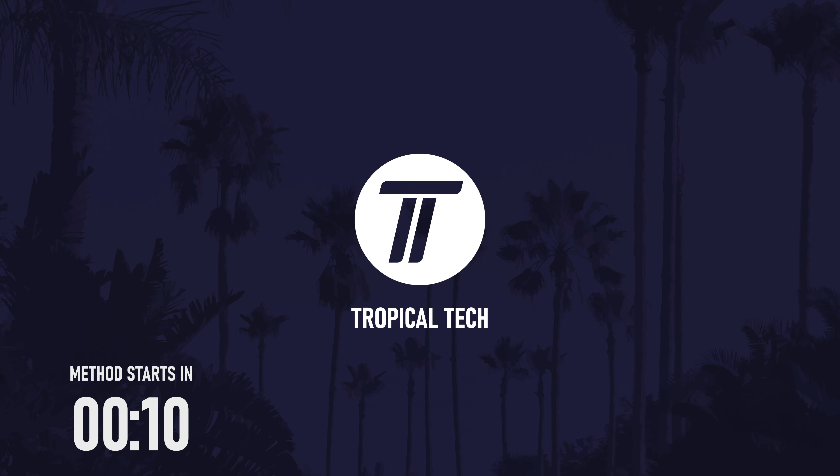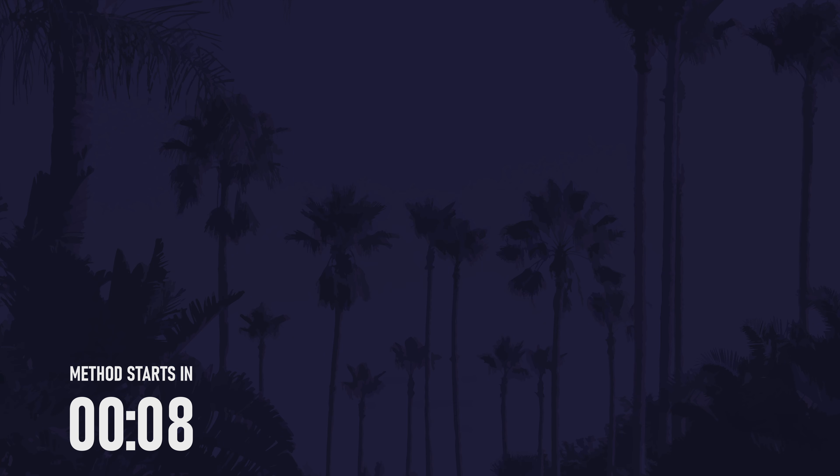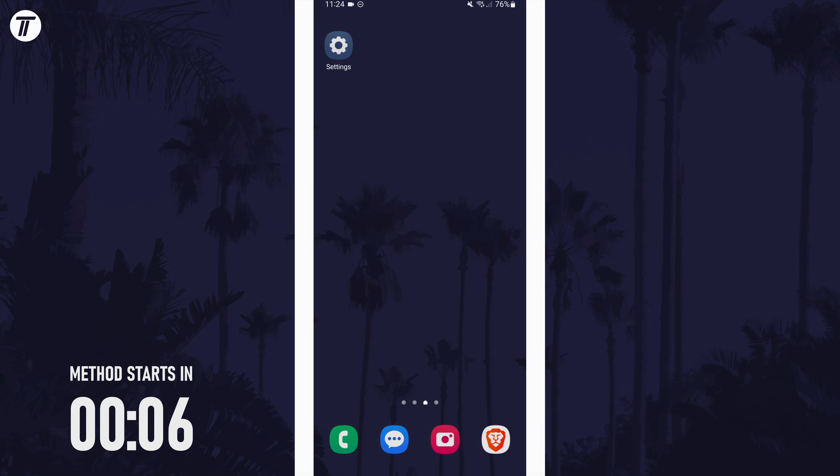Welcome back. In today's video I'll be showing you how to change lock screen clock font on a Samsung phone. Remember to leave a like and feel free to subscribe if the video helps. Let's get into the method.